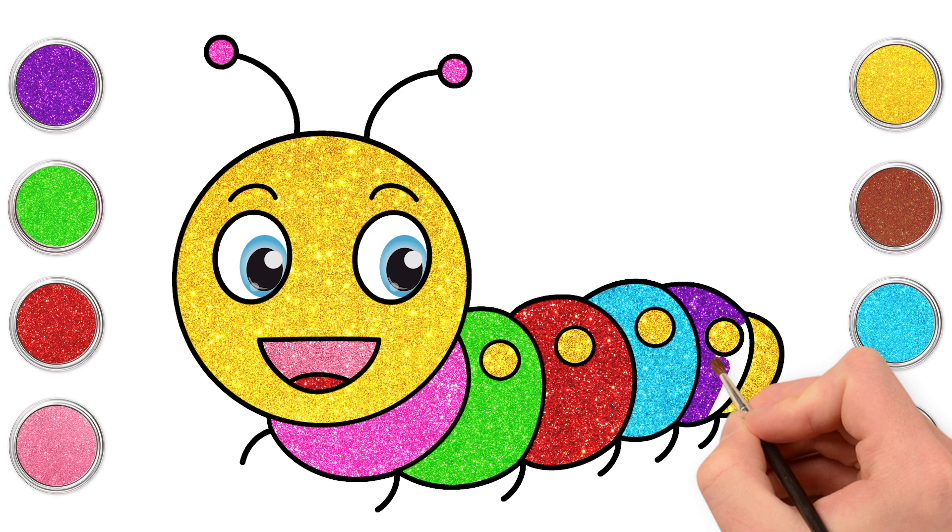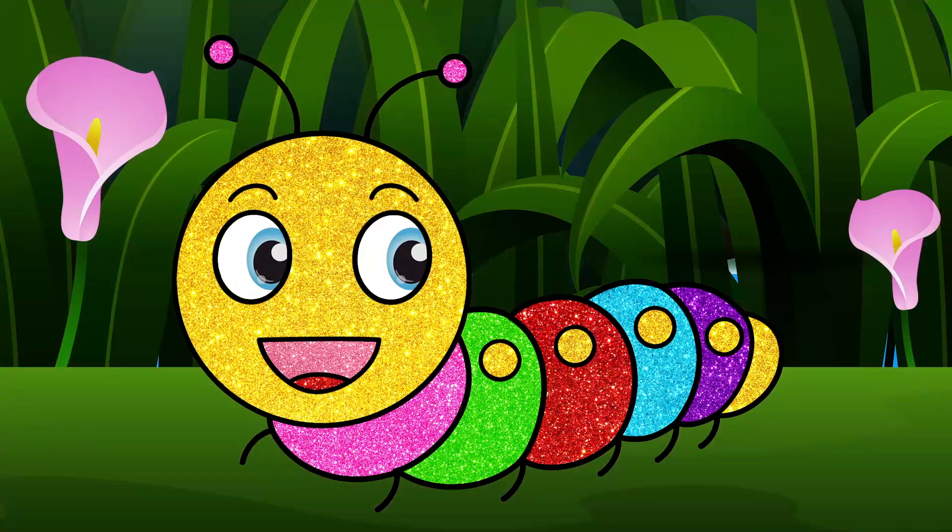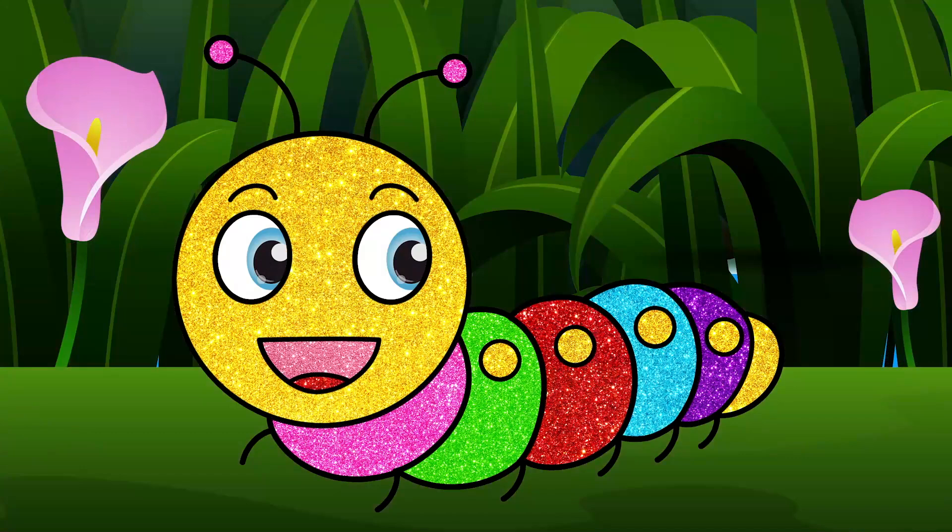Excellent! And we're done! Say hello to your gorgeous rainbow caterpillar! Doesn't he look lovely?